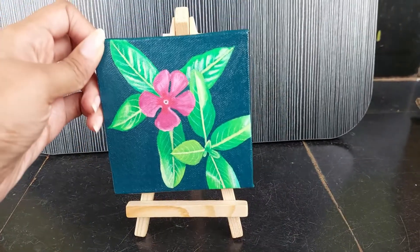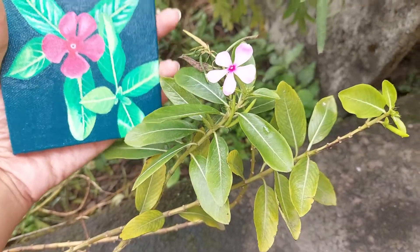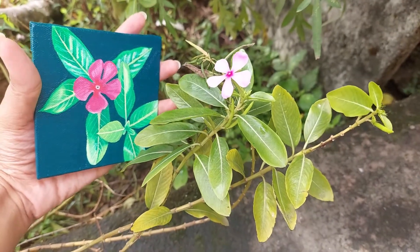And this mini canvas comes with a little easel — how cute is that? Let's take a look at this painting with its inspiration.